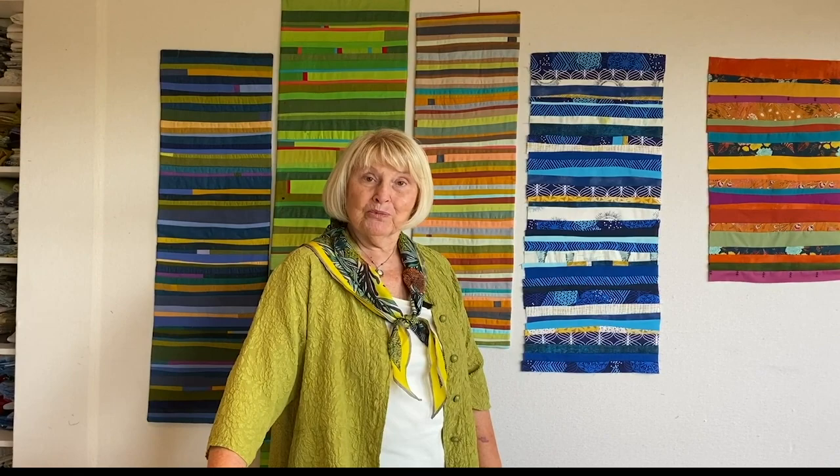I love teaching the class, and we do have a class coming up this fall. I hope that helps you out in choosing your fabrics.